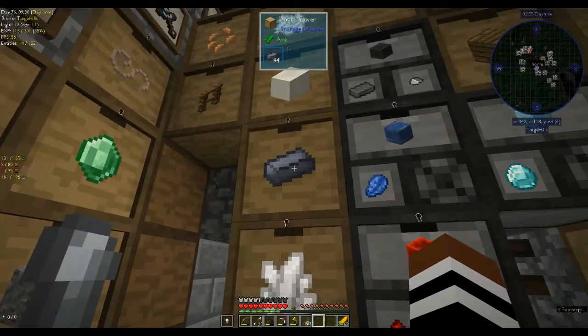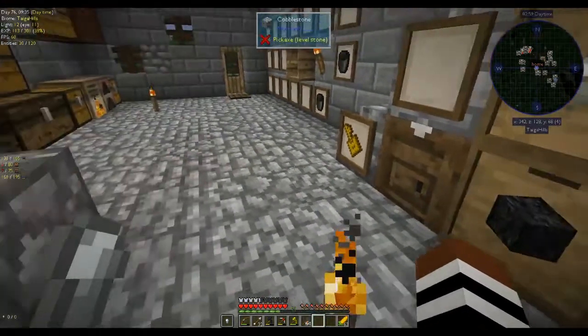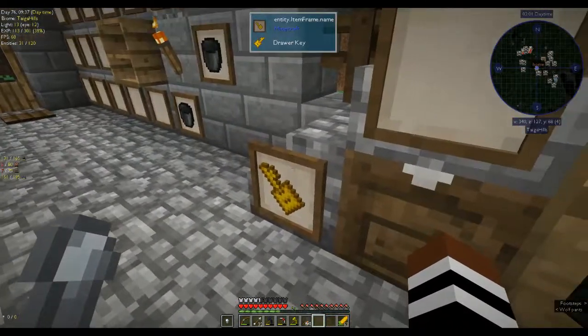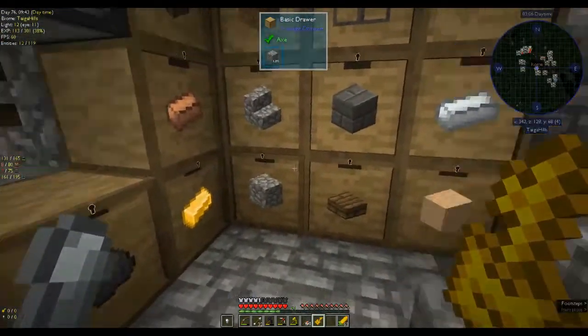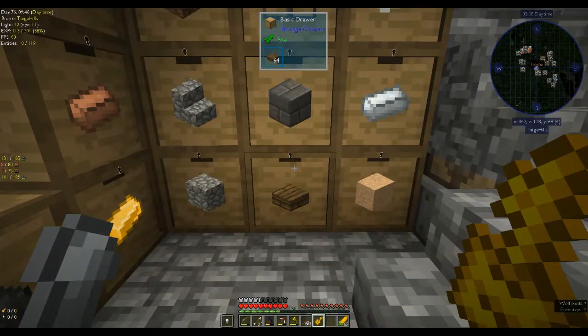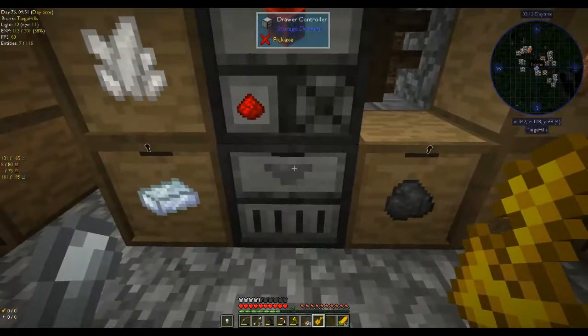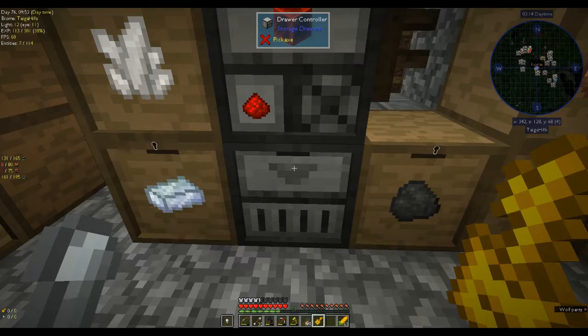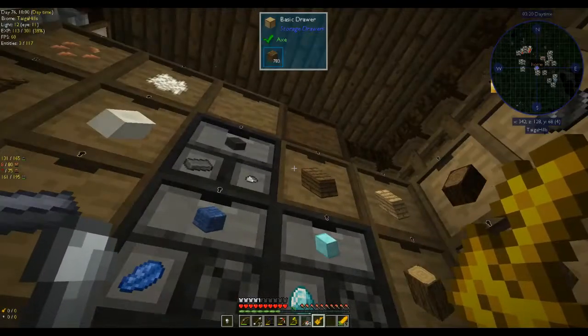They're all connected and locked now with a key, which was one of the request rewards. This is the drawer key. What you can do is lock or unlock them individually by right-clicking with it, or — which I've discovered recently — if you right-click on the actual drawer controller, it will lock everything.